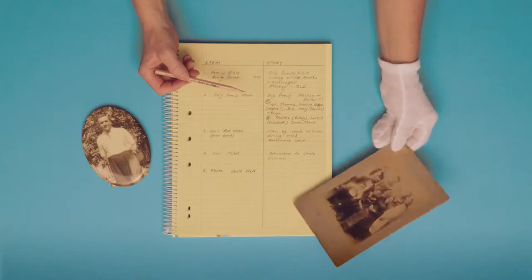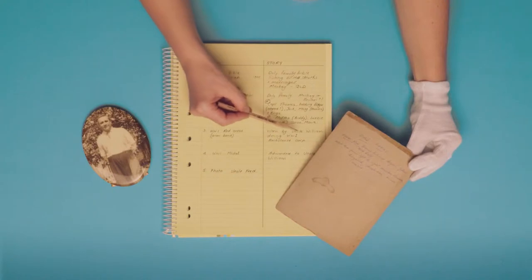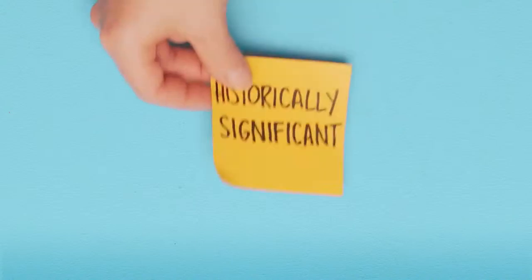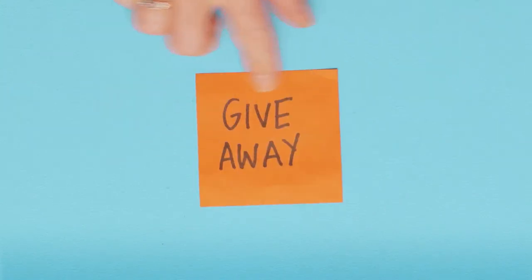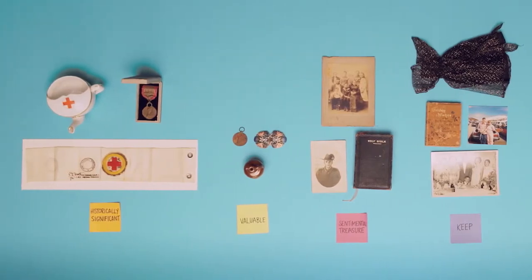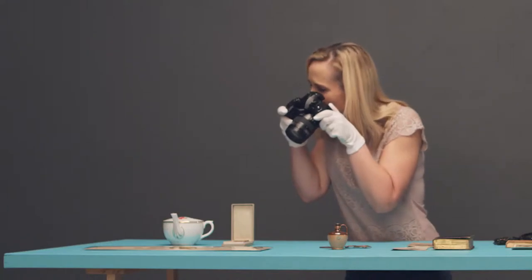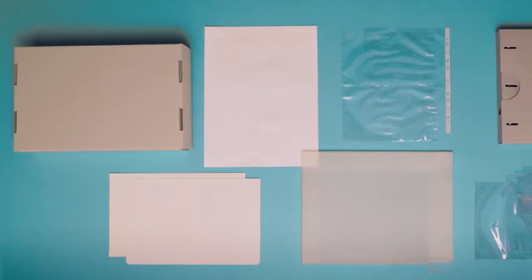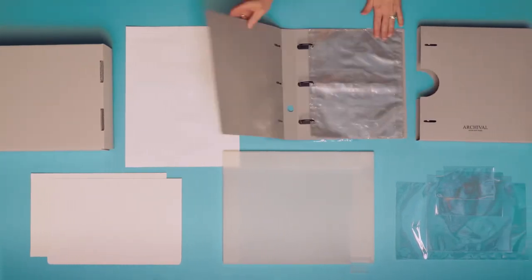Next, create an inventory list of your collection. To add significance and value, identify people in photographs and attach stories to each item.